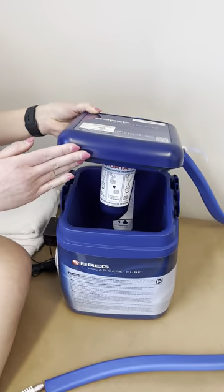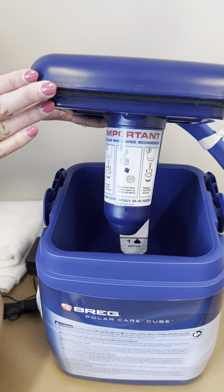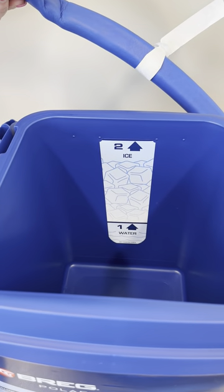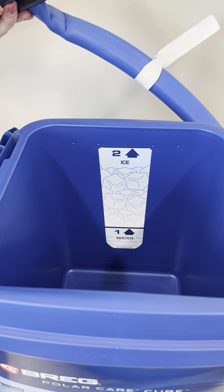You'll then take the lid off of the chest, and there are step-by-step instructions to set up the filter. You may then fill with water and ice. You can also use many frozen water bottles in this setting as well.